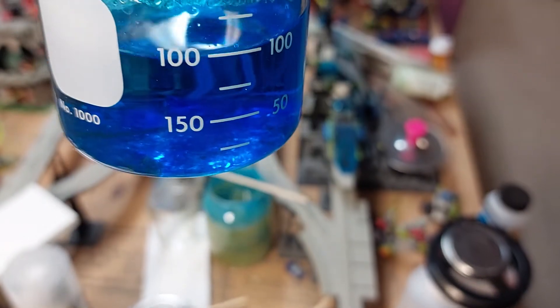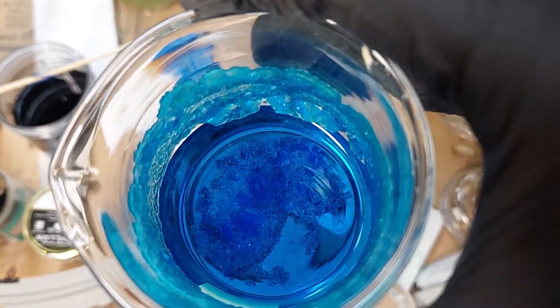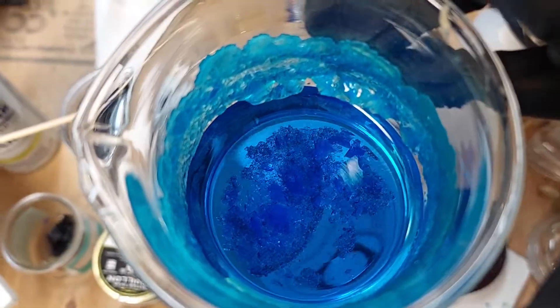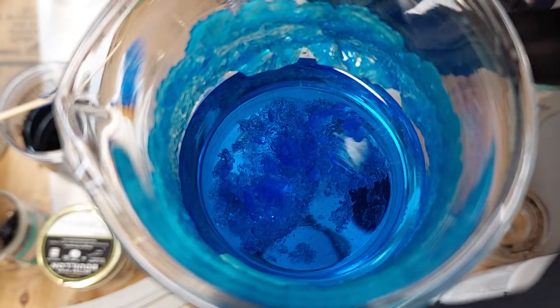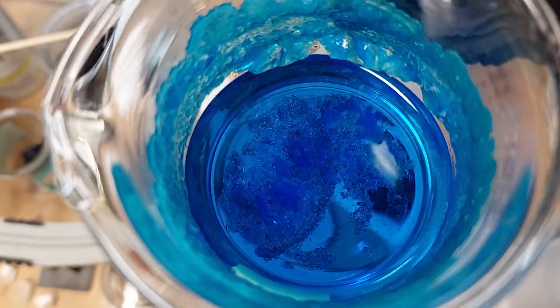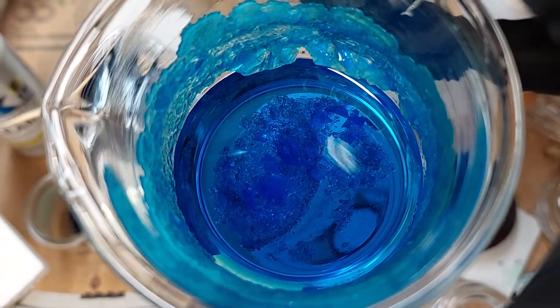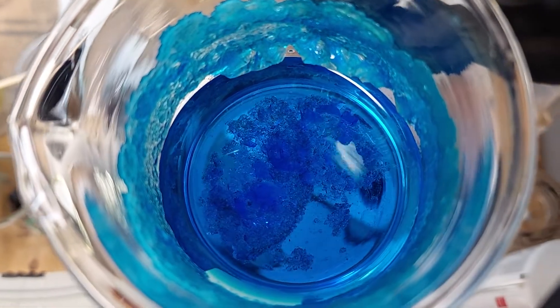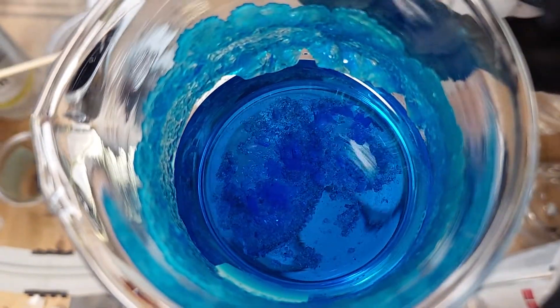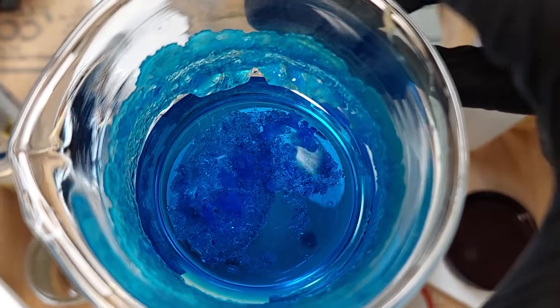When you start to see crystals forming — little crystals — I would suggest taking some of those out and trying to find a single crystal that looks nice and clear, uniform in shape, so that it looks like a single crystal and not a cluster. Take that small crystal and make it what you'd call your seed crystal.